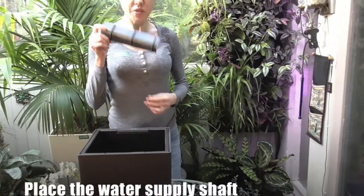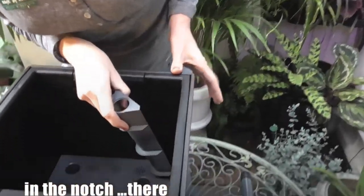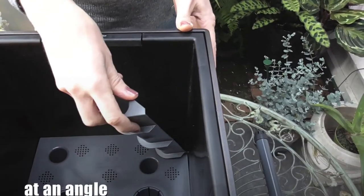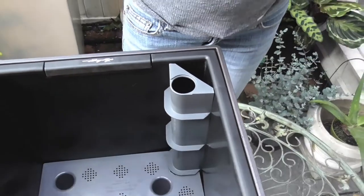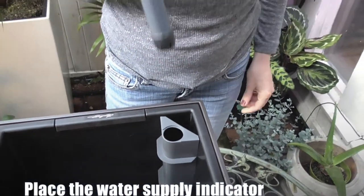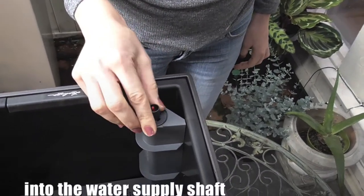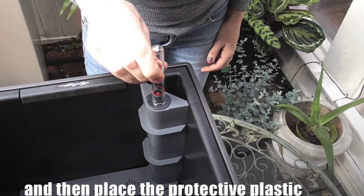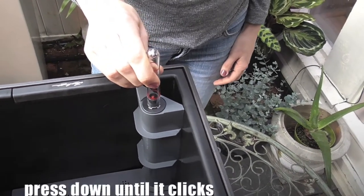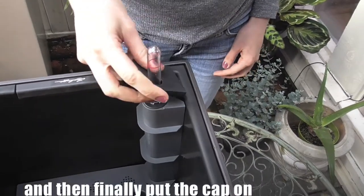Next, place the water supply shaft in, then place the protective plastic and press down until it clicks, and then finally put the cap on.